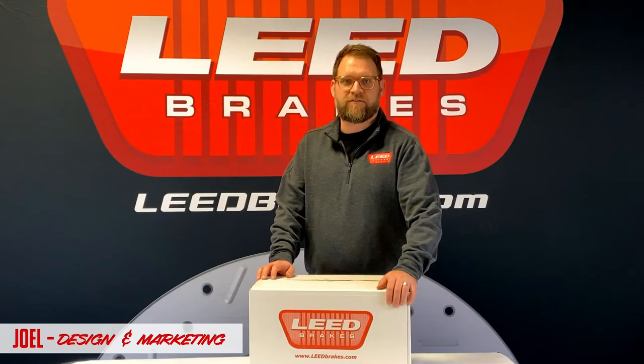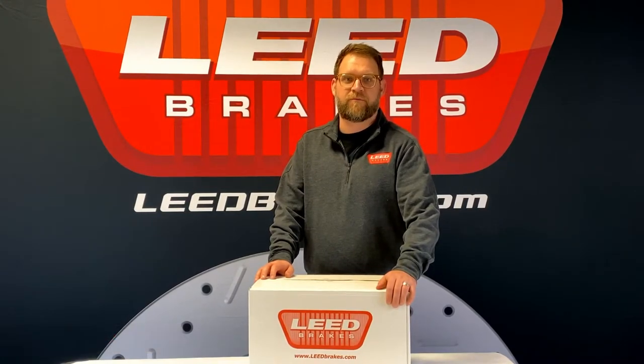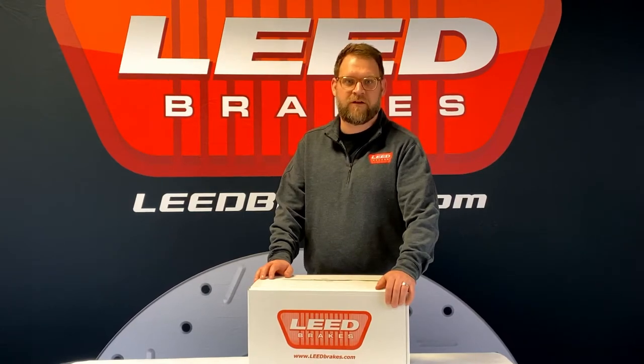Hi, I'm Joel with Lead Brakes. If you're in need of brake system parts for your classic ride, you've stopped at the right place. We've got conversion kits and components for many classic cars, trucks, and street rod applications.